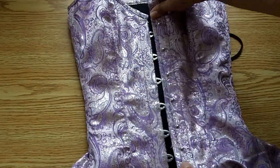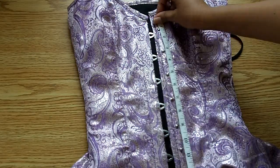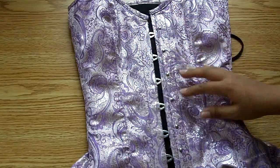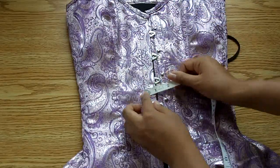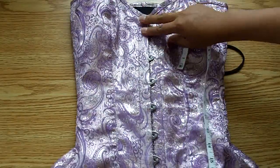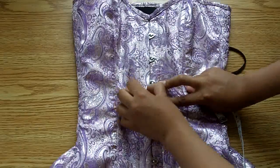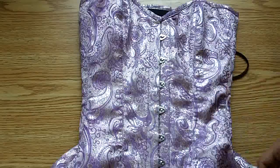The busk itself is pretty nice. On my corset it's 12 and a half inches long, though on your corset it might be slightly shorter if you don't get the extra length in the torso. It is slightly less than an inch wide. It's pretty sturdy — sturdier than your standard flexible busk — and once you put it together it's very hard for it to bend because of the way the clasps come together.